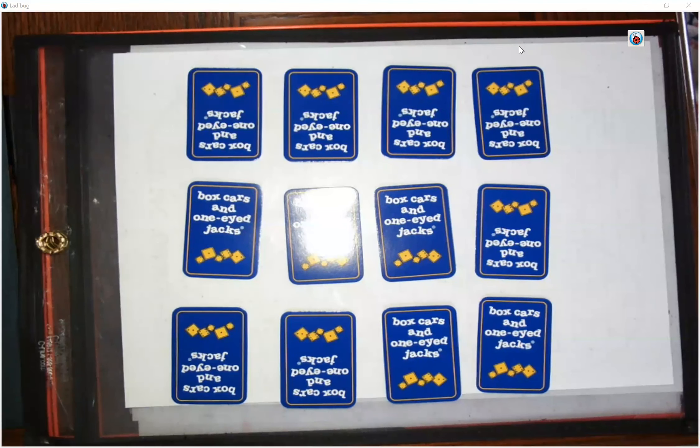Hi friends, it's Kristin Hilty from Making Math Make Sense. Today I'm going to show you another game for working on combinations to 10. This is called Memory Make 10.